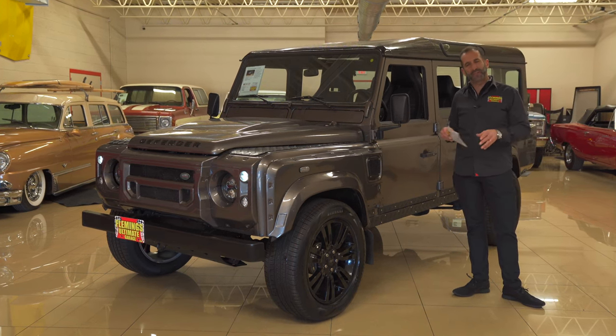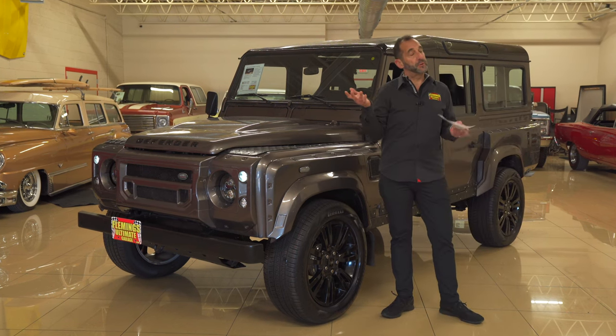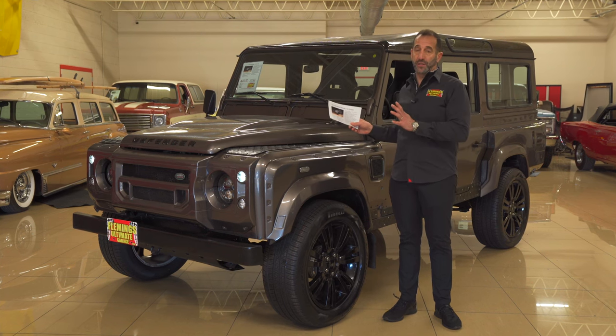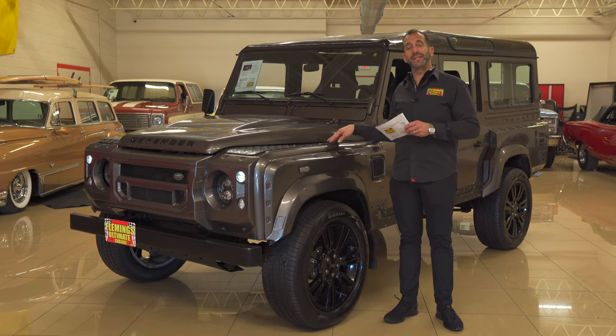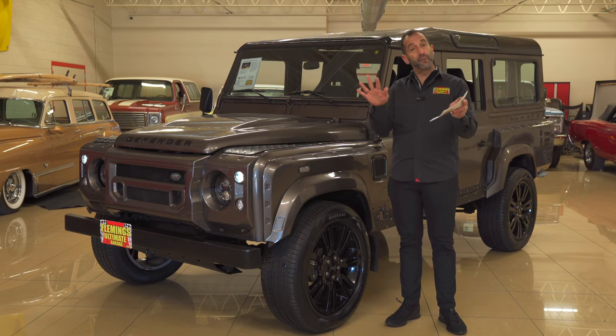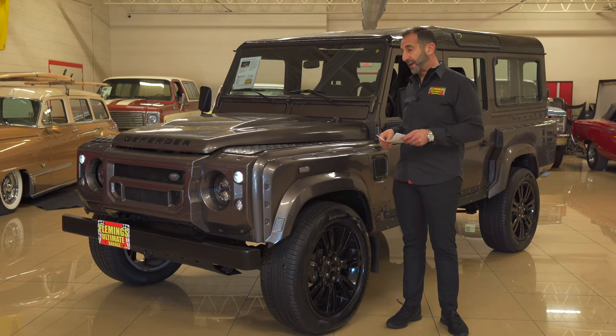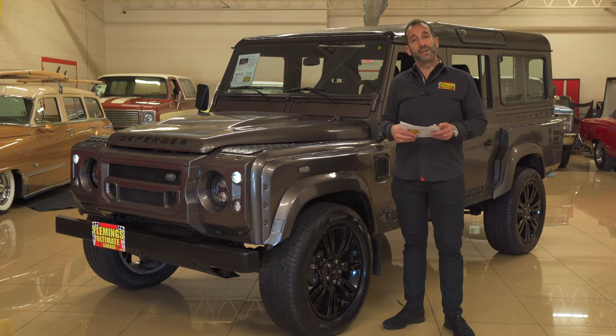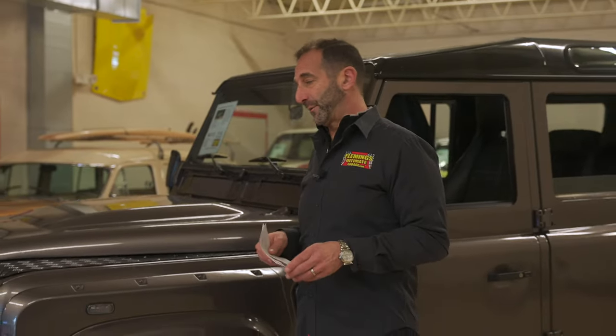Beautifully restored. Can I get a 110 here in the country? No, you cannot get a 110 here in the country when they were new — only outside of the U.S. We particularly bring these in from Italy. Why from Italy instead of maybe their home country? Several reasons. Let me run down some of those, as well as the restoration and how cool this one is, because it's very different than the others that we've had.